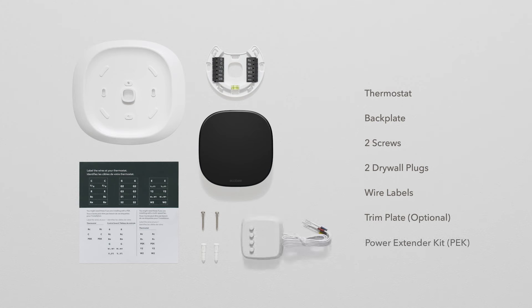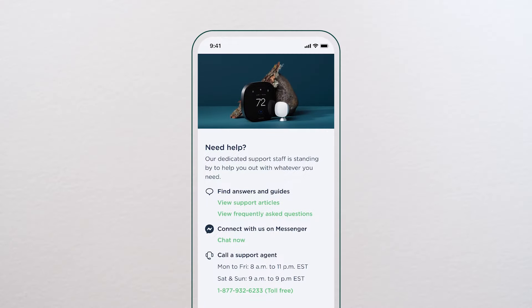We've also included a PEK power extender kit in the box for homes without a C-wire. If you need any assistance throughout your install, our in-house support is happy to help.